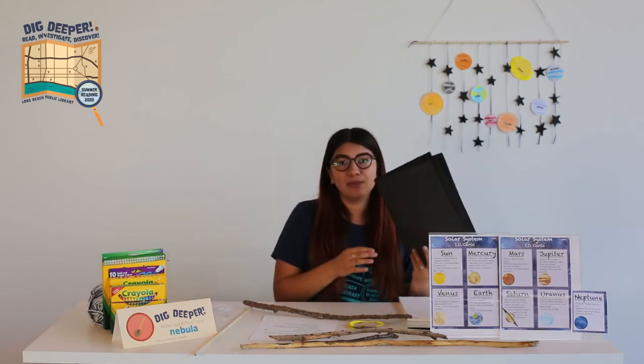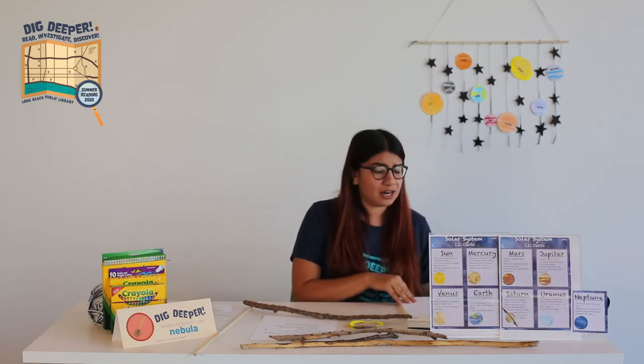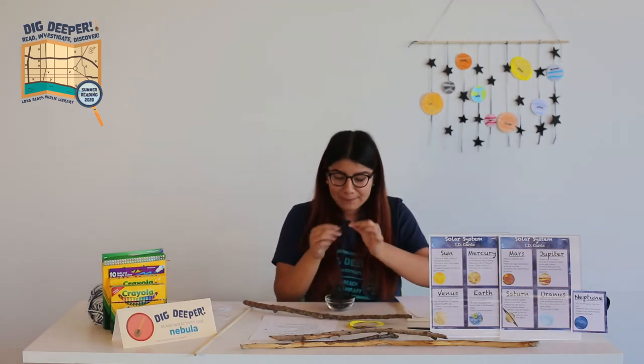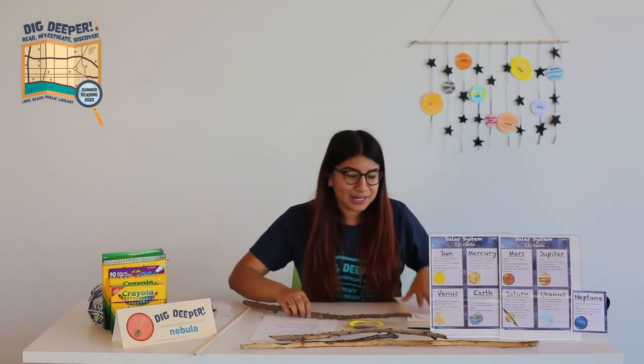Lastly for supplies, we need black foam paper. You can use regular cardstock paper, color it black, and cut out stars. I like the black foam because it has a cool soft effect. But whatever you want to do — I have all my stars ready right here.